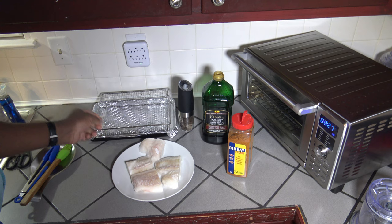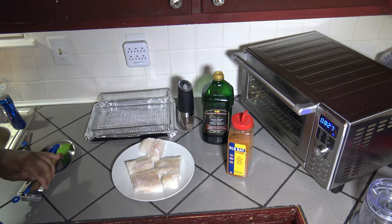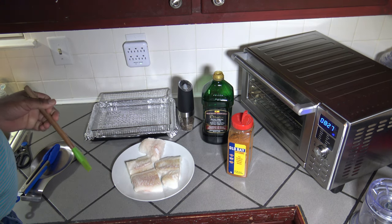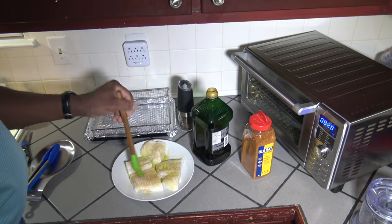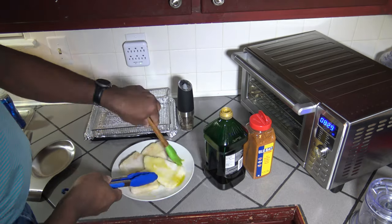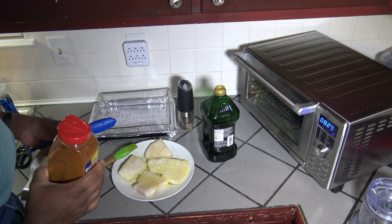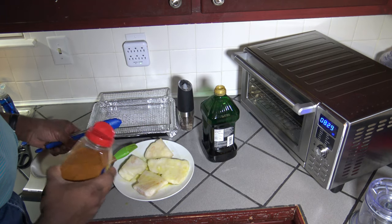I've got my frozen codfish fillets out of the pack. My first order of business is going to be to cover them with some extra virgin olive oil so that my other spices will stick a little easier. Now I'm putting on my Old Bay and my freshly ground black pepper.